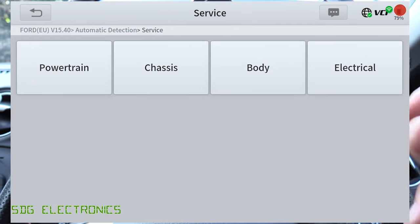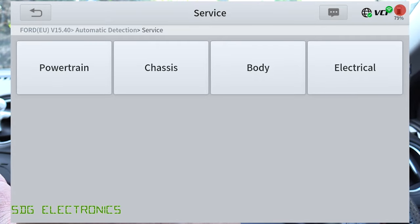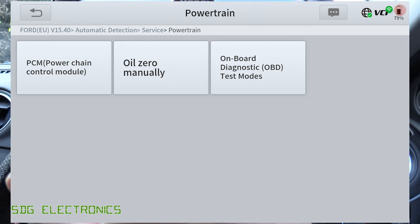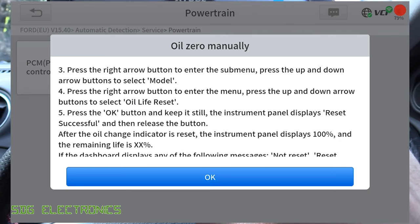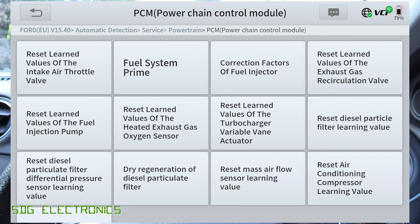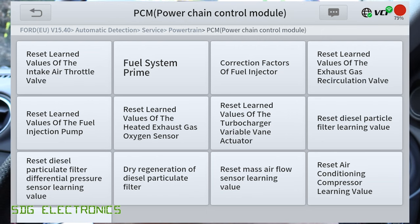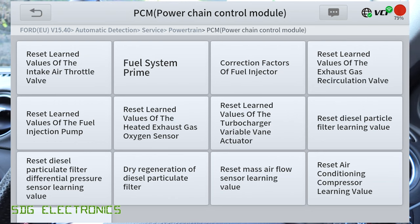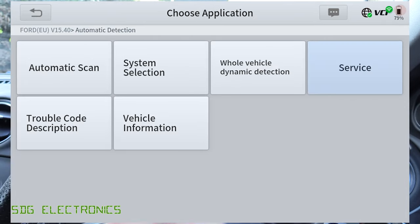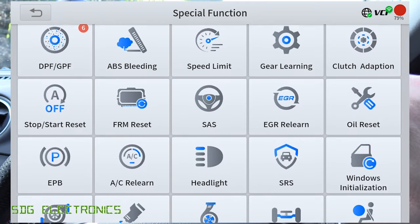Then we've got the service functions — as mentioned, this one had over 30. These are the ones applicable to this particular vehicle. Clicking on powertrain shows what we can do: we can reset the oil light, though on this vehicle it's just an instruction because it doesn't allow that over the OBD port. We can prime the fuel system, reset things to do with the DPF, the EGR, and the fuel correction values on the injectors. It lists out the ones applicable to your particular vehicle, because from the main screen the special function list might show many options that aren't relevant to your car.